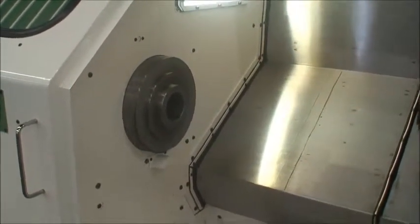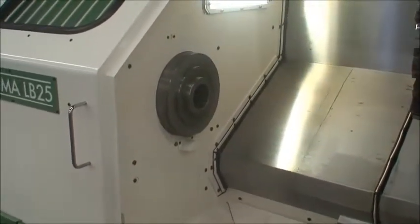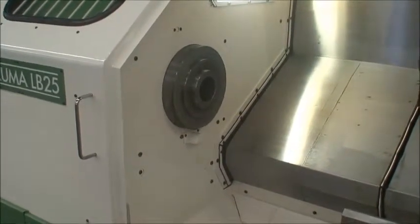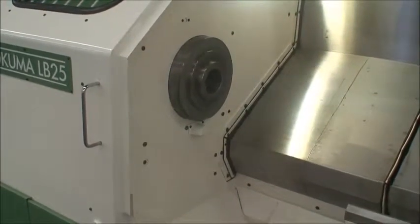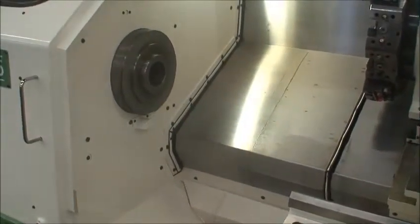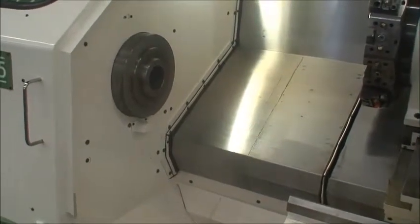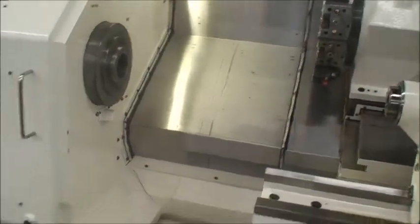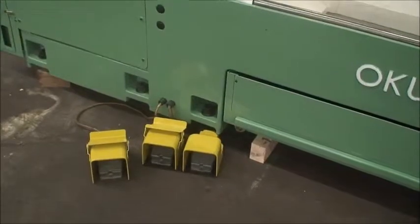Spindle speeds — the programmable range is 65 to 3500 RPM. It is equipped with a 3.15 inch diameter through hole, takes an A28 spindle mount, and a Number 5 Morse taper in the tailstock. Machine overall weight is just about 16,000 pounds. There are foot pedal controls for the hydraulic chuck and the tailstock.